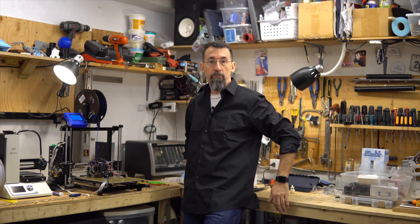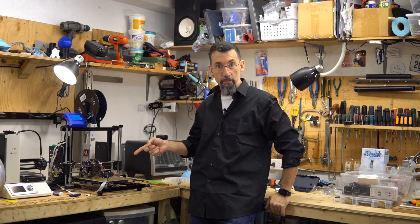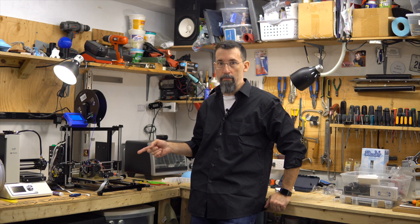Hi everybody, I'm Frank from Frank's 3D Shop, and today we'll take a look at the Y-axis of this printer and what the problem is.